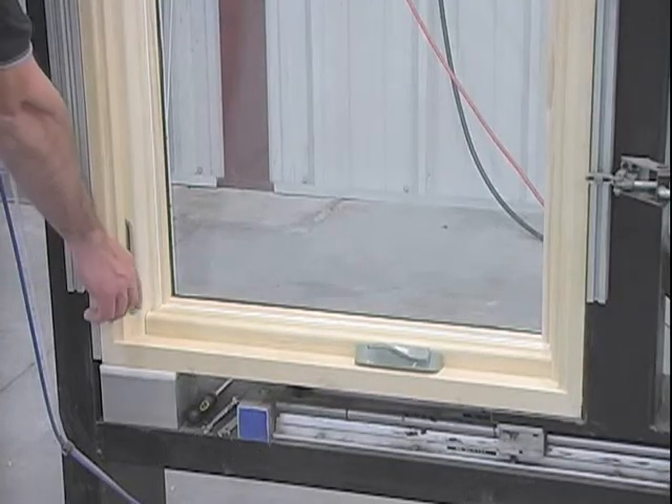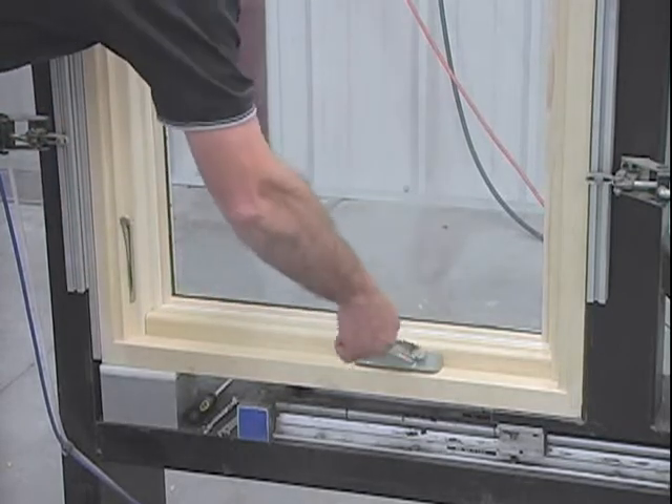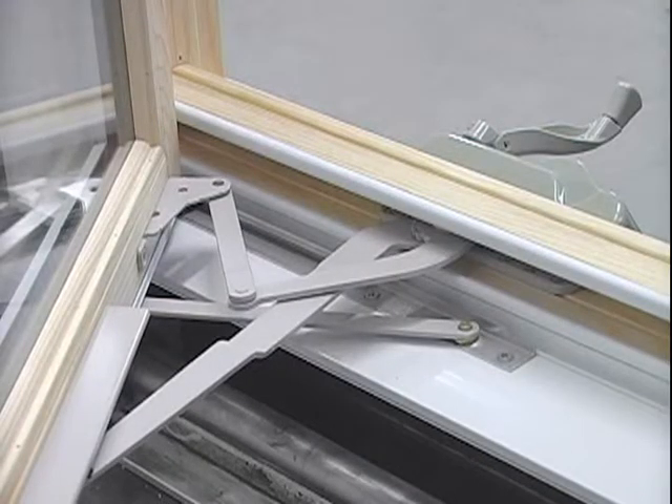The steps you will need to take will be to unlock the sash. Crank the sash open 45 degrees, or about halfway. The tools needed will be a flat screwdriver.